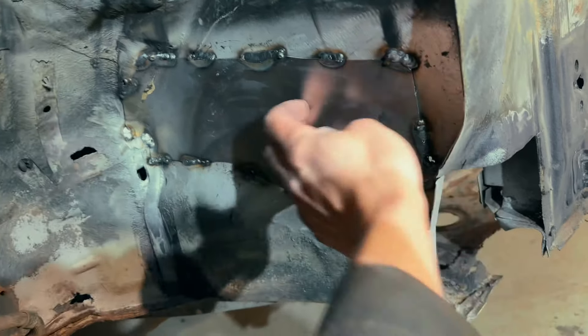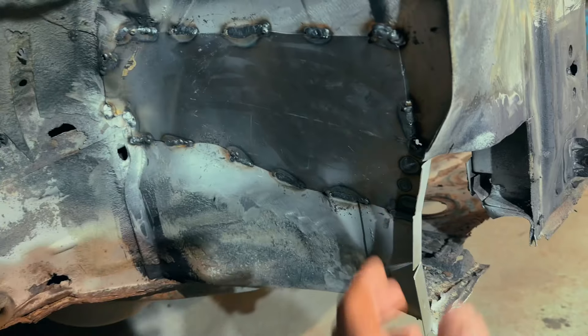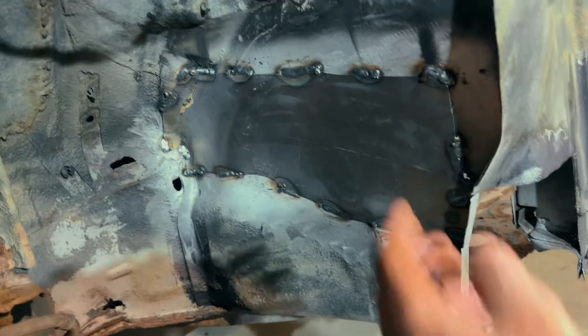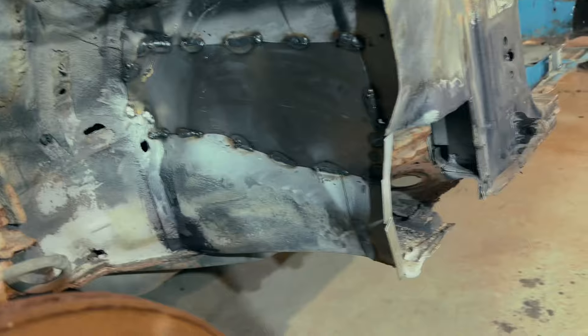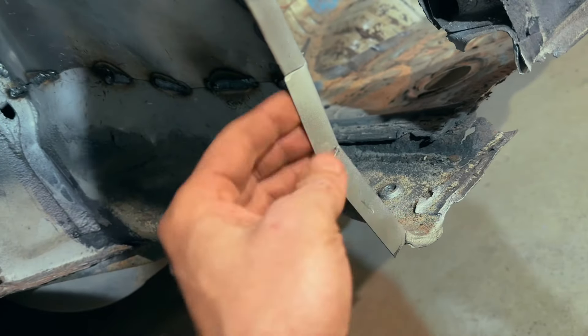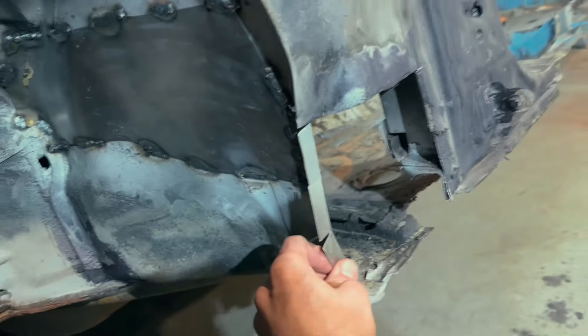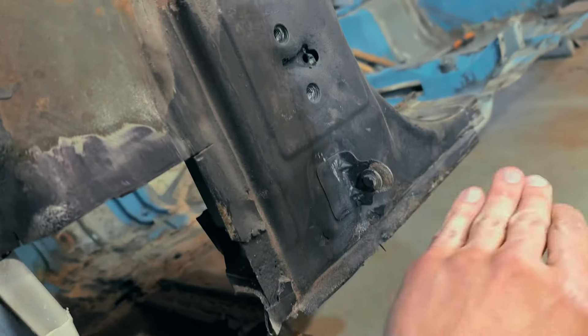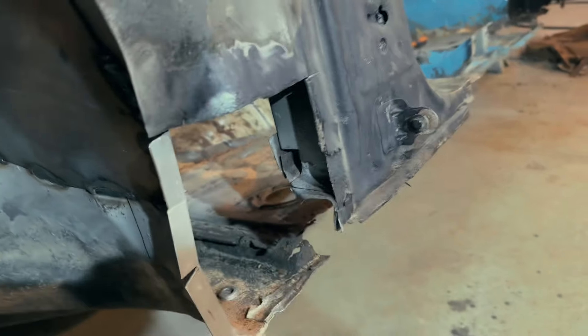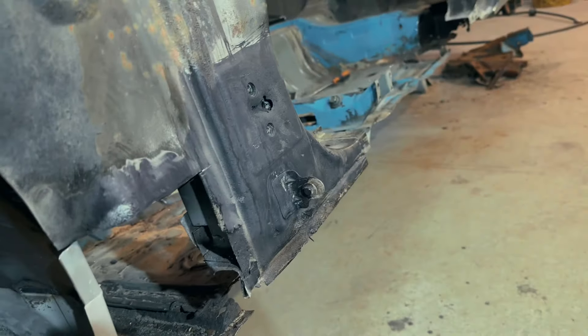It was so rusty, but here we got new metal too. I think I need to sandblast it here and find some holes and weld them too. We create a new place and after I prepared this place, we can install the side seal panel.